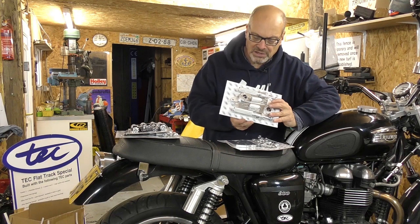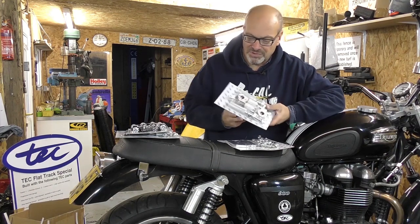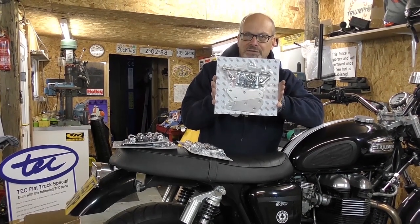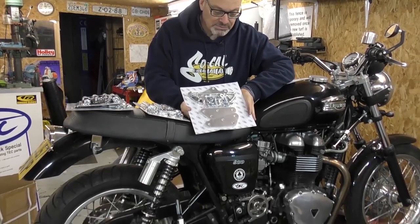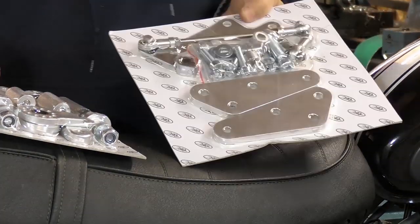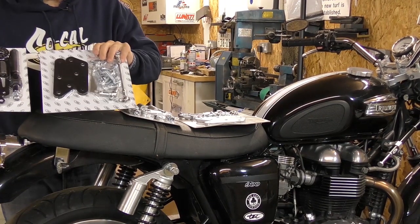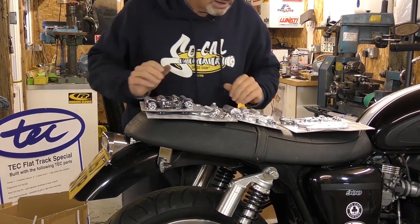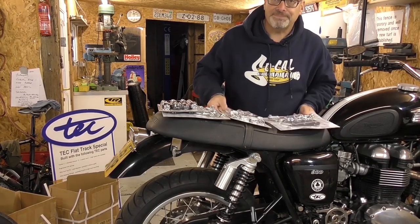We've been making these alloy universal footrest fitting kits for quite a while now and they do fit a lot of bikes without hassle, but to fit on the Bonneville it's a bit more involved. We've been asked so many times to do it that we've decided to produce a purpose-built fitting kit with all linkages, brackets, nuts, bolts, spacers, washers — everything that you need is in there. We're doing two different types: silver and black. Both feature folding foot pegs and alloy parts for the mounting plates and rose joints. We're going to fit silver ones on the bike because they'll show better on the video for contrast.